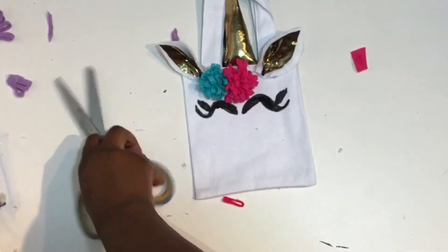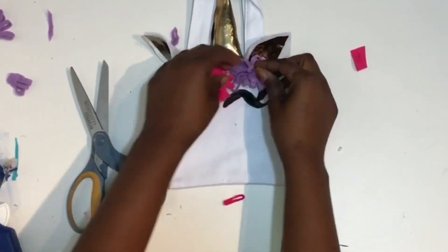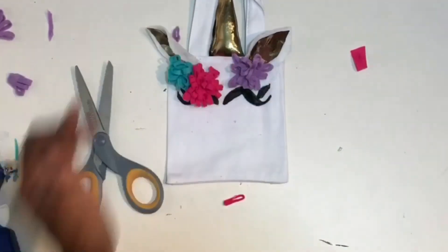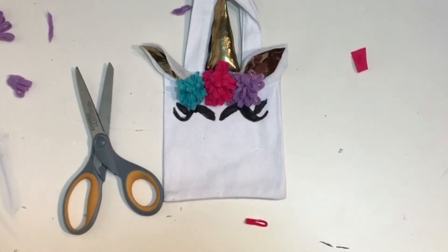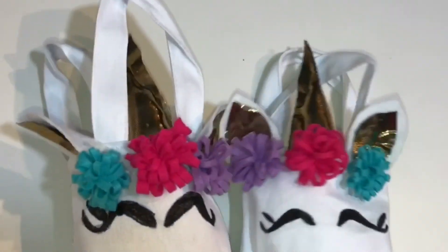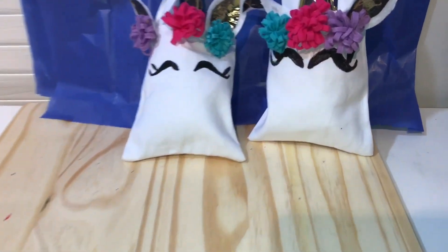Just glue your flowers onto your bag. You may need to cut off the bottom if the flowers sit too high off the bag. And there you have it — your cute little tote bags! You can use big bags or small bags and give them out as party favors or just use them for everyday use. Thanks for watching — like and subscribe.